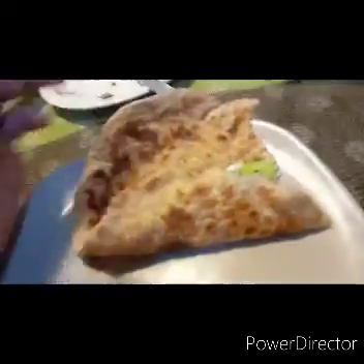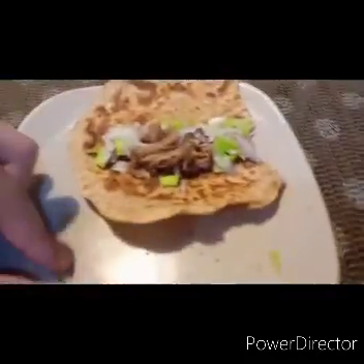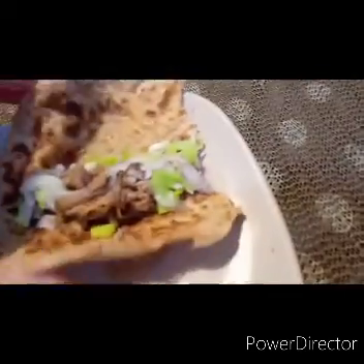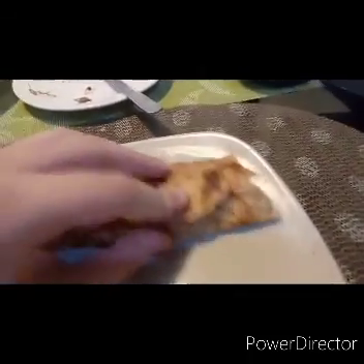Buy chapati — spelled with a double T — and get your fillings. Once again, this is my chapati thing. Like and subscribe, and bye!